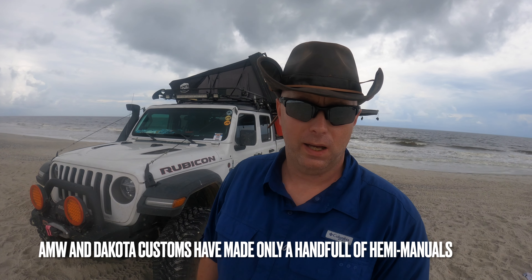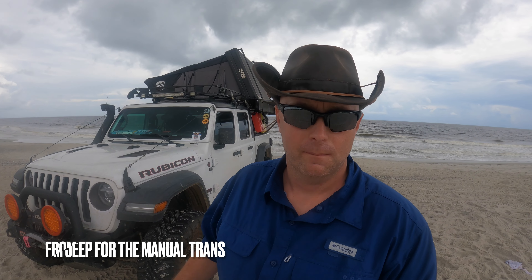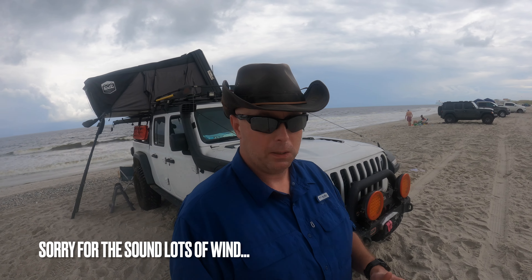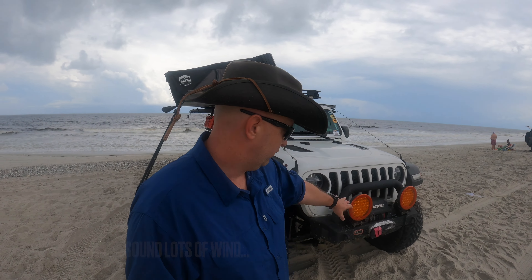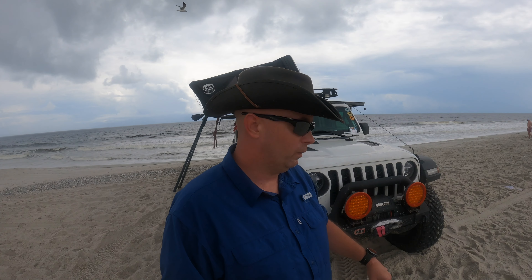Hey guys, welcome back to the channel, John here. It's time to start building a dream. I wanted to do a two-year, 60,000 mile review on the Jeep Gladiator. We bought her brand new with less than 100 miles on her down in Jacksonville, Florida, and we're currently at Carolina Beach — actually the first place I ever took Ruby off-road. Enjoy the scenes, we'll do some flyovers. Roll the video.